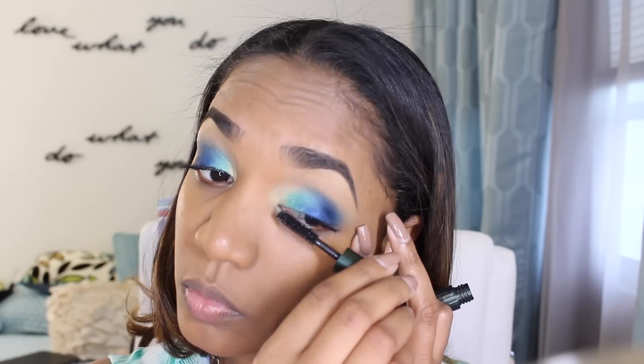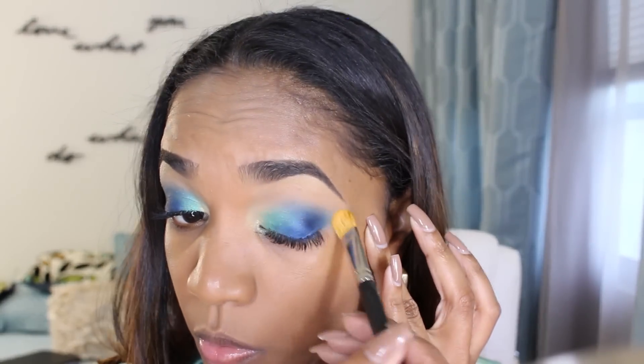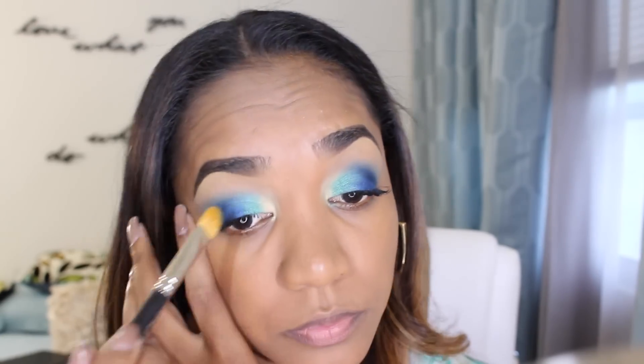Now I'm going in with mascara — for this I'm using the Clinique High Impact mascara as a base coat from a deluxe sample I got from Sephora, applying that to make my lashes nice and full and separated. Then I'm going in with my Too Faced Better Than Sex mascara, which is my all-time favorite. When in doubt, blend it out — I'm blending out the edges of the eyeshadow.